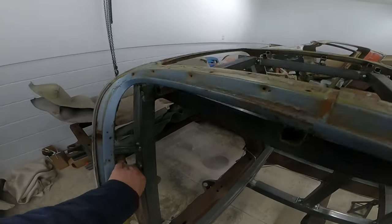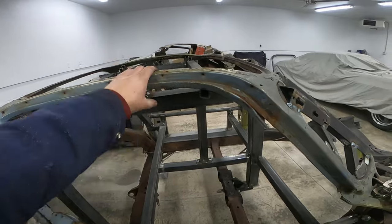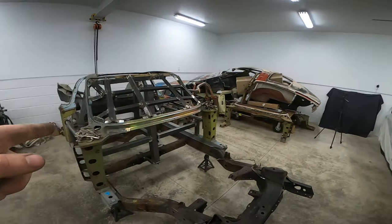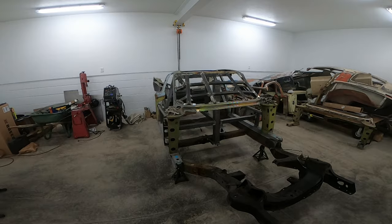Just welded in these little standoffs and the roof standoffs that go into this notch on the birdcage. This thing is pretty much done. The cage will be ready to come off, then I'll test fit the cowl and the rear part of the birdcage on here — let's get to building another birdcage.